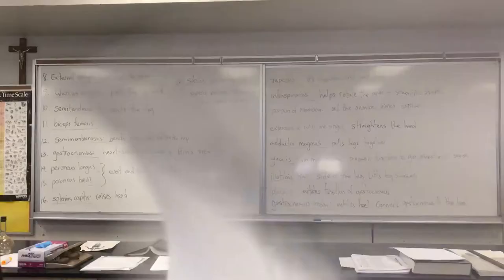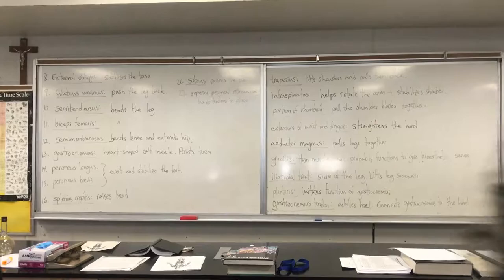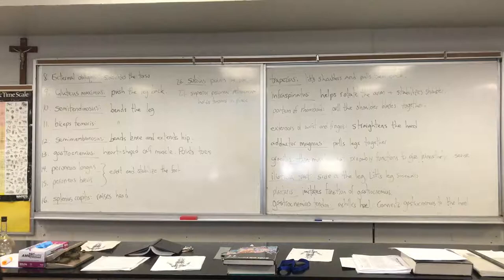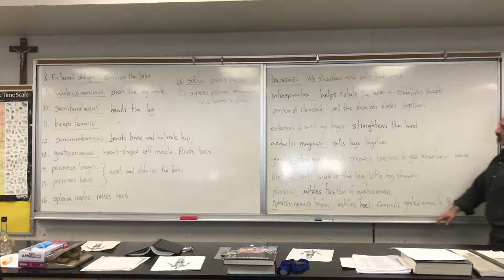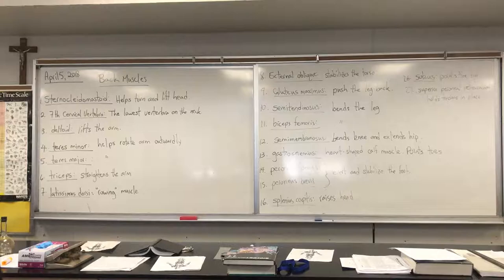On this video you can review this sheet, so as I'm talking you'll be looking at this picture of the back muscles. Let's review the muscles. The sternocleidomastoid — those two muscles you see along the front of your neck — their job is to help turn and lift the head.